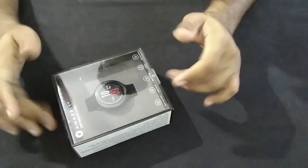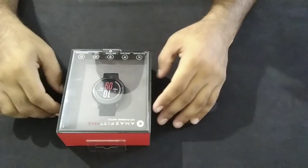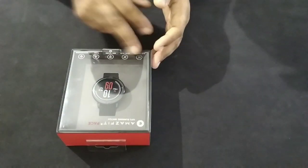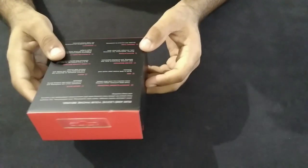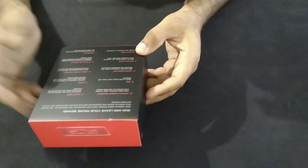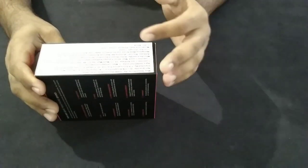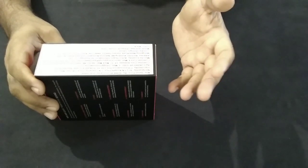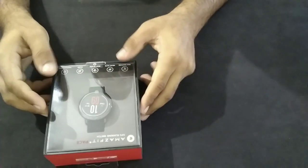Let's talk about the box first. The packaging is similar to the Mi Band 3, with an upper transparent cover. There are notifications and symbols on the box, some details at the back including GPS, water resistance, notification, and warranty. It says it's a black color watch with a black band, and the date of import is October 2018.